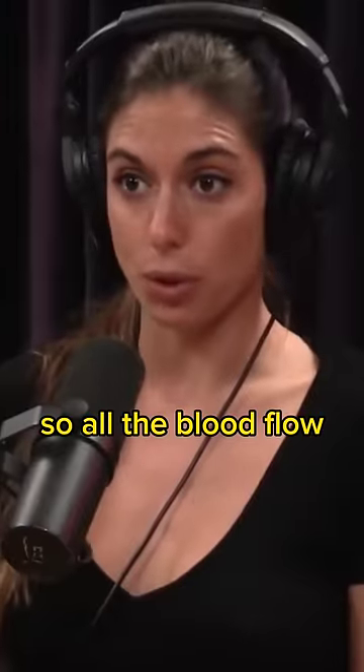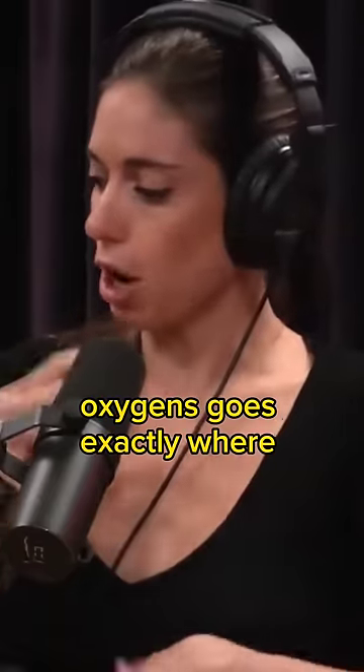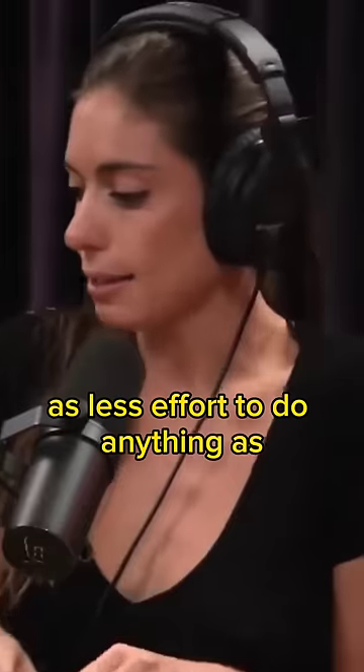All the blood flow is going to go towards your vital organs. Your body is getting ready for it, making sure that the oxygen goes exactly where it needs to be, and that you need as little effort to do anything as possible when you're actually underwater.